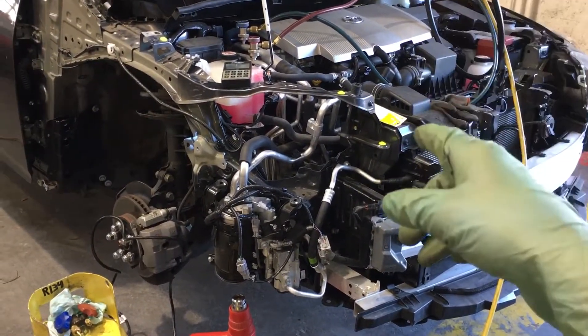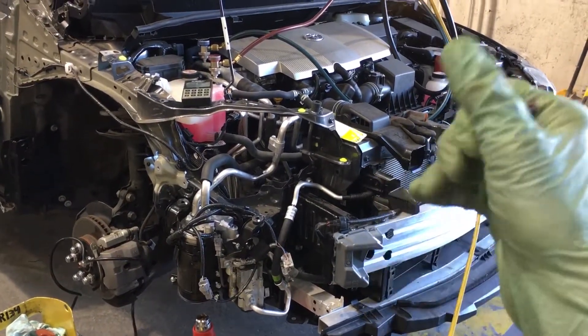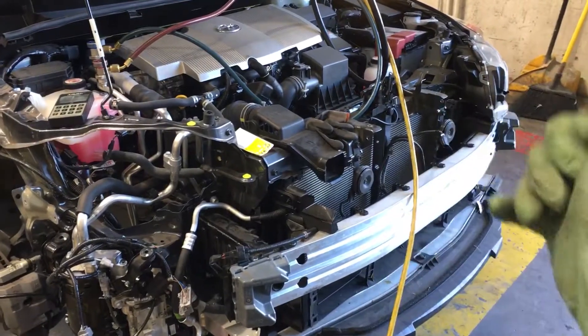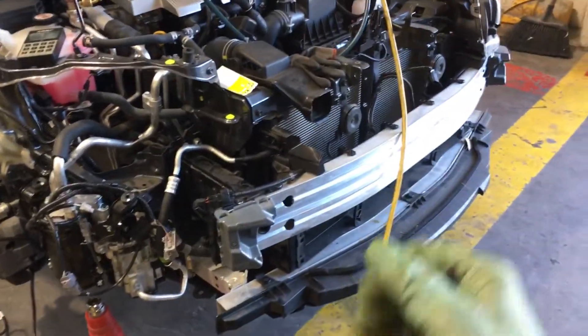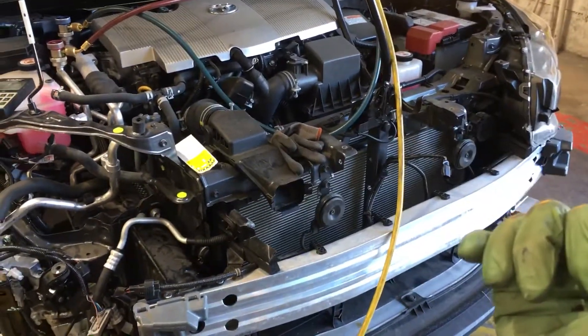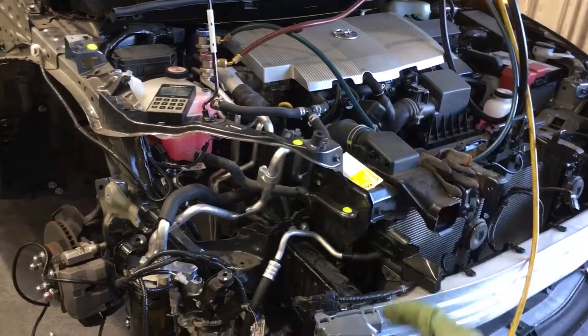So if you're a shop doing recoveries, charge for it — ensure at mechanical labor rate. If you don't have the guys and equipment trained to do it, just don't do it. Otherwise, I will be seeing your burnt-out compressor in another mechanical shop. And when I do the diagnosis and find all the problems, you will be paying for that customer's burnt-out compressor and flush of the system.